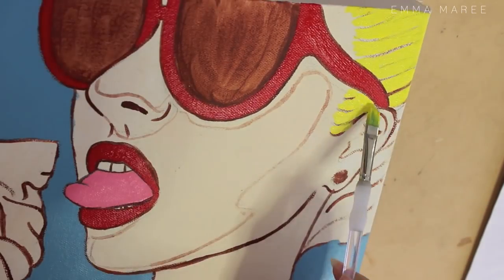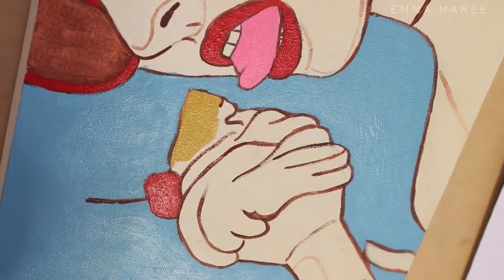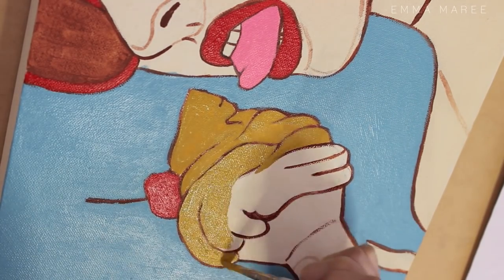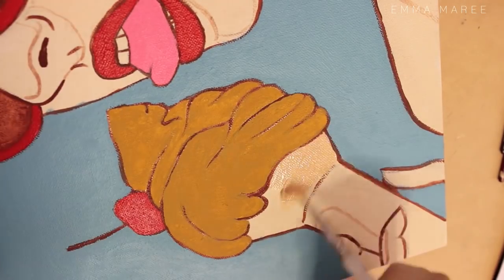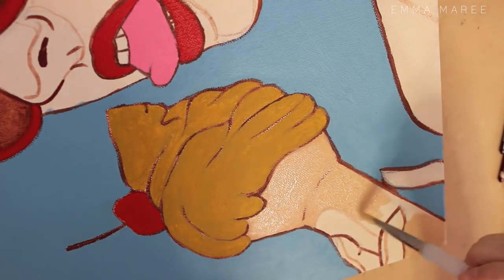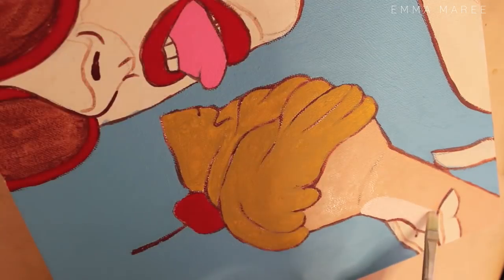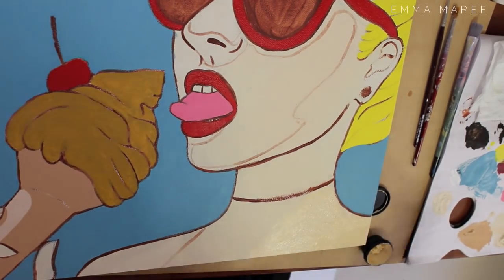I could have drawn it freehand if I wanted to, but I was a bit low on time, so I was like, look, I'm just going to make it easier for myself. The main difference with this version is the color scheme — the other one had a dark blue background and the ice cream was actually silver, and she had orange glasses. That color scheme kind of works, but I felt I could do better. To help with the color scheme I took a photo of the original and then altered the colors in Photoshop to figure out a really good color scheme.